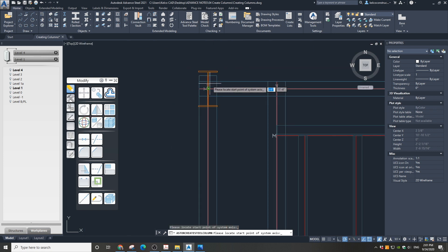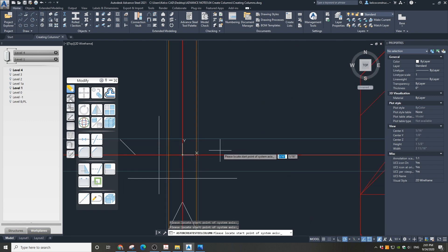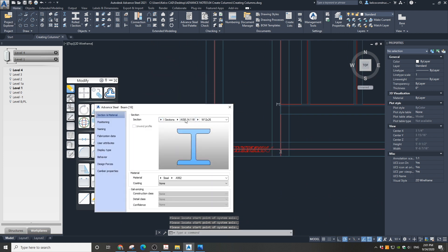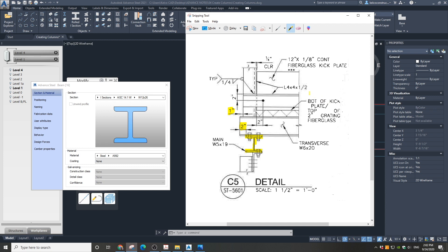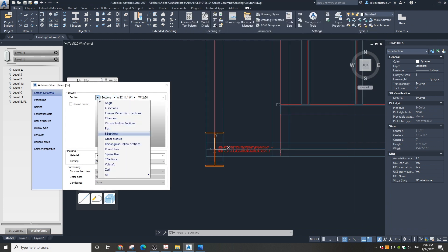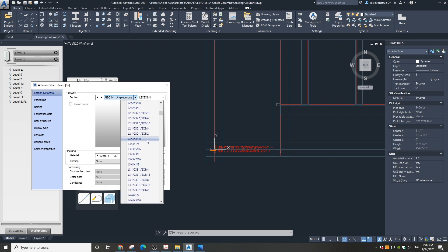We just placed our first column. Go to the other side of the platform and click the grid intersection again, then click Enter. In the dialog box we need to choose the proper column type. We need to choose L4 by 4 by half inch. First let's choose in the section that we need an angle, then confirm that we need AISC identical angles, and in the last dropdown let's find our L4 by 4.